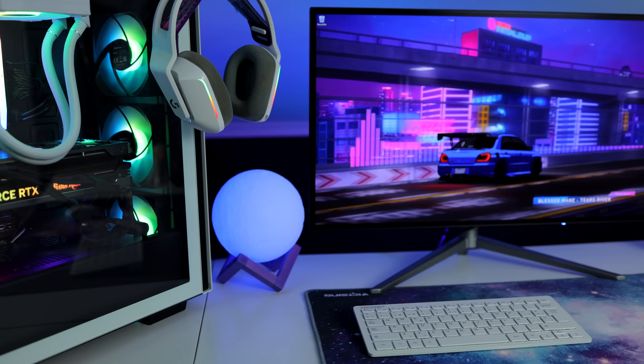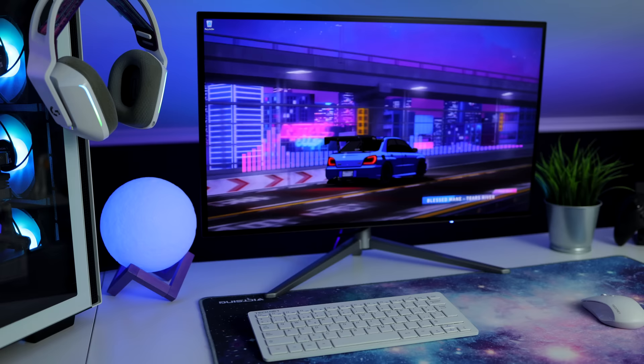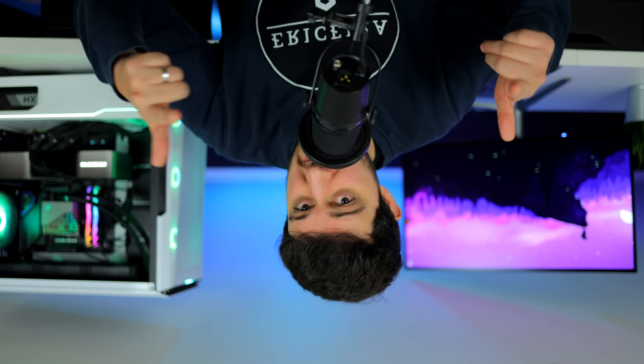Back to the monitor now, and probably its main disadvantage compared to an IPS monitor is that it has a WRGB panel like most OLEDs in the market. That means that the text clarity isn't as good as in RGB panels, but with this size and resolution — the PPI basically — I don't really feel like it's a major deal. It still looks good to me.